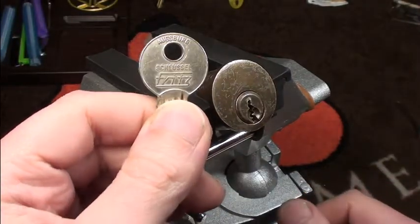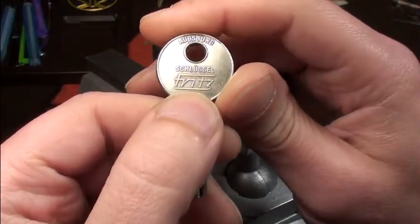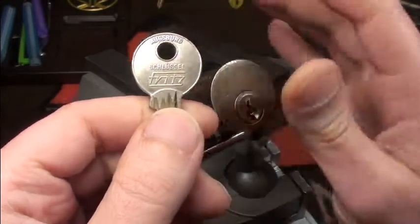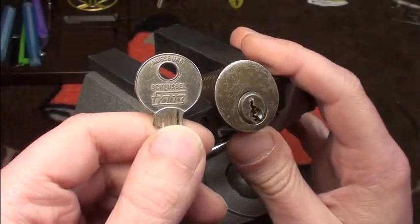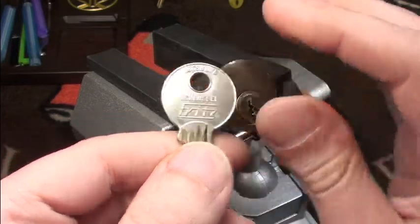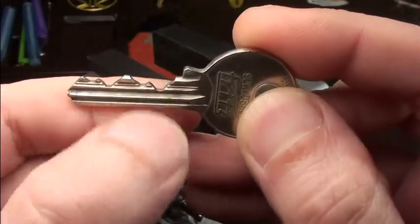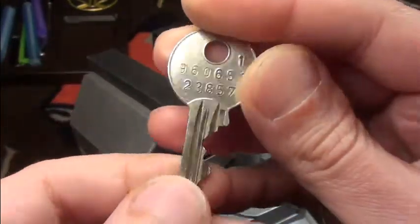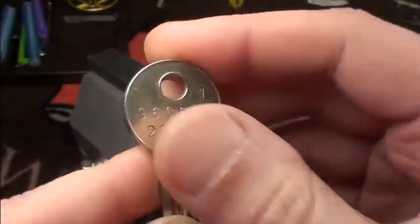Hi friends and foxes! Today I'm picking the Schlössl Fritz lock from Augsburg. This is a lock from Julian and I've promised to pick it on camera for him before sending it back. It's a pretty nice bidding, warded like hell, and it has more numbers than fit on the back.